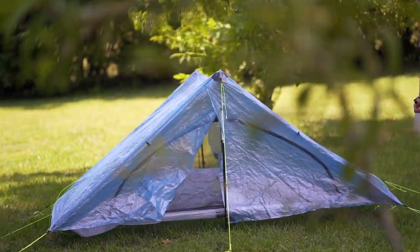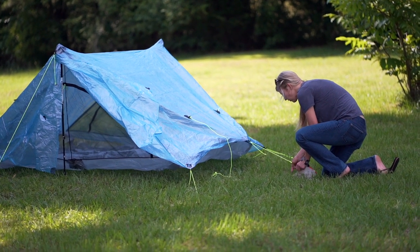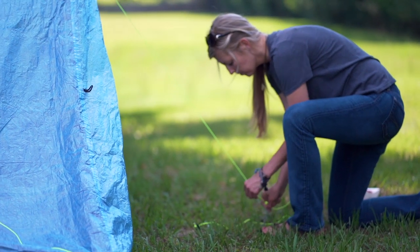For the Triplex you need eight stakes — one in each corner, one on each side, and then one at each trekking pole to stake those out.